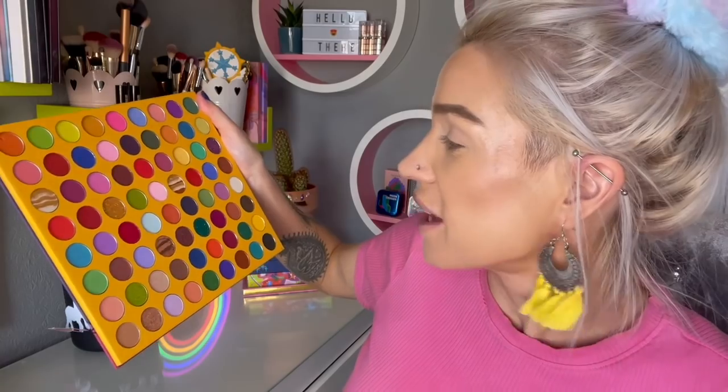It would be kind of like if I suddenly started reviewing eyeshadow palettes on my left bum cheek — I'd struggle because I've always just reviewed them on my eyelids. So we are ready to begin, and I have absolutely no idea which shade I'm going to go in with first because there's so many.